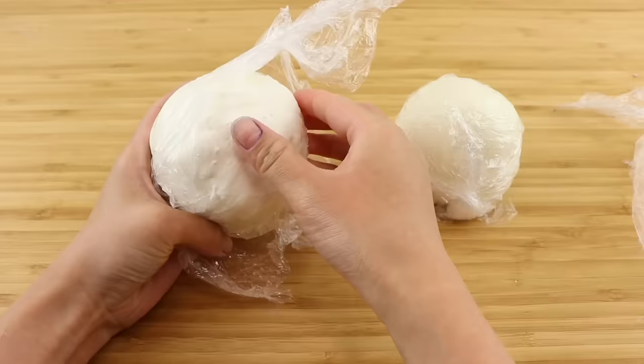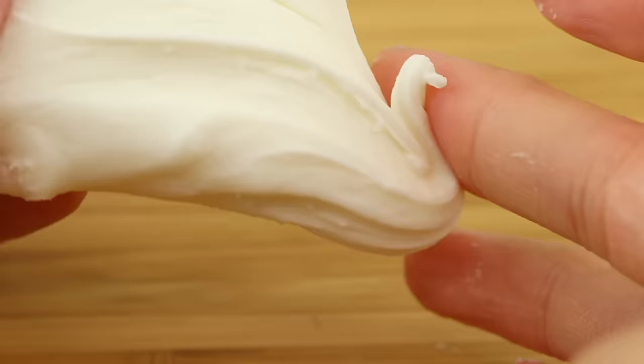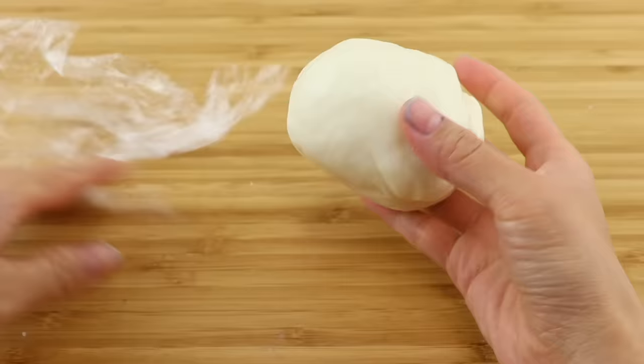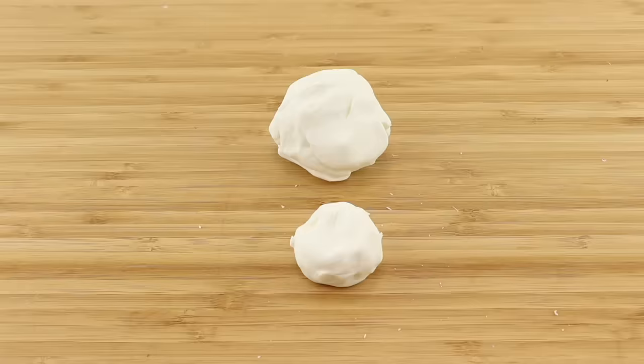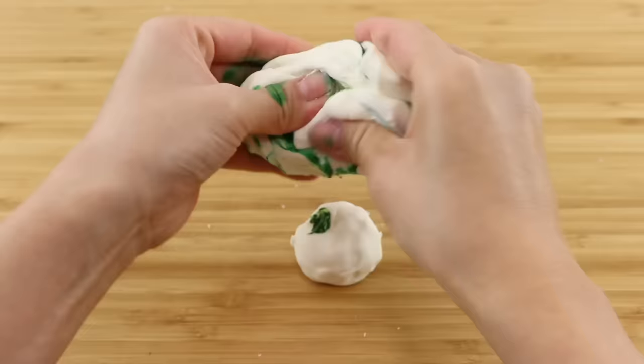Last but not least we have the two batches of cold porcelain. The one on the left was made from white glue and the one on the right from clear glue. To my amazement, the white glue clay actually ended up with the perfect texture after being left overnight. The clear glue one is slightly softer than I would have liked, but I'm pretty sure this can be fixed by adding some more cornstarch.